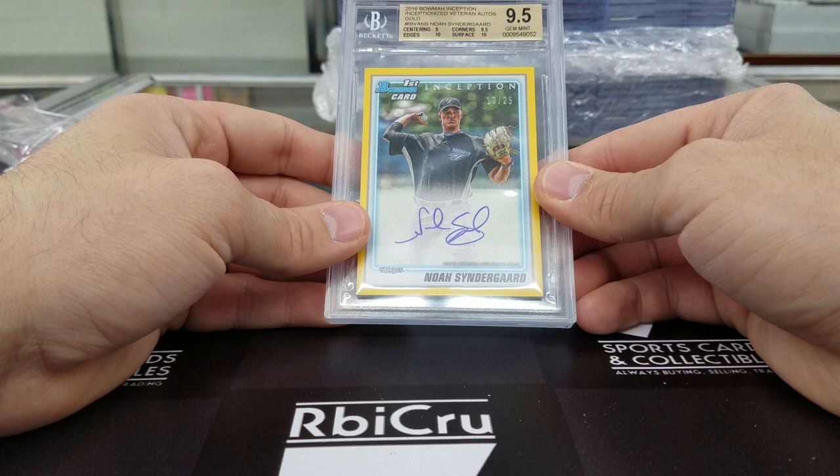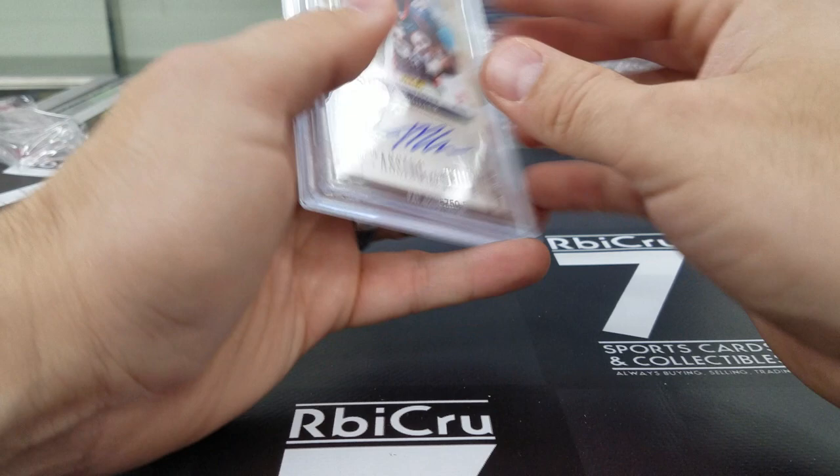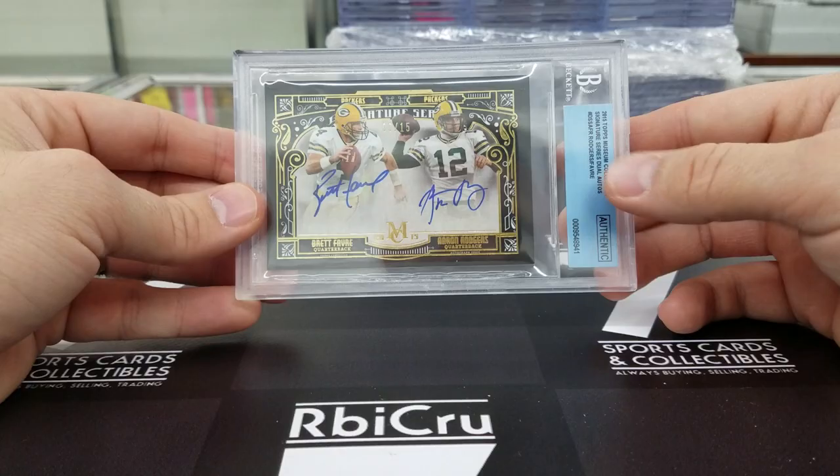Bill Romanowski on one side — 9-5 with 9-5, 9-5, 9 — and Von Miller on the other. Numbered 17 of 20, with a 10 auto. Very sick — pulled in my shop for one of our customers. 6 of 15. Nice dual. You want to get that authenticated with the slab and the 10 auto. I love this card — I actually own three of these. I've sold three of them out of fifteen and one's been pulled. Congratulations.